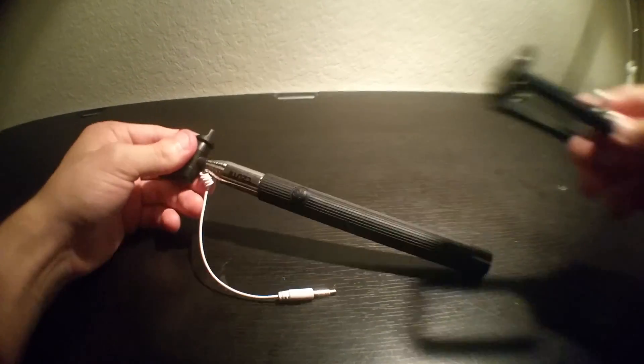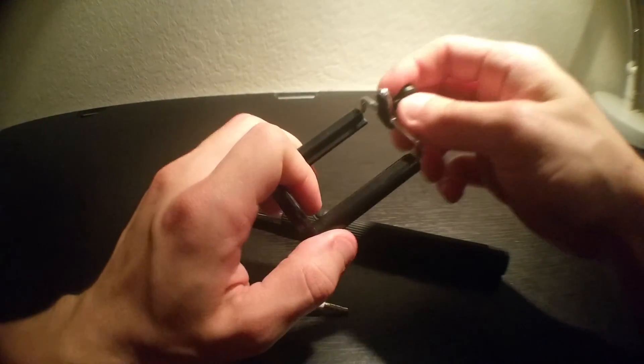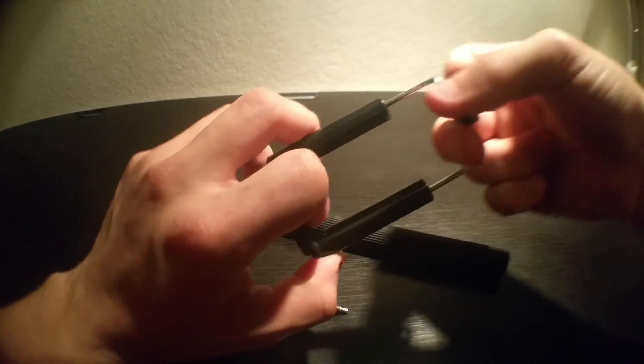It comes with this little clamp that your phone goes into. It's really, really strong.